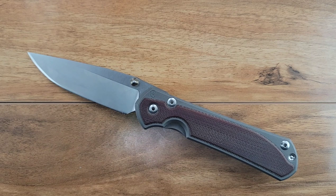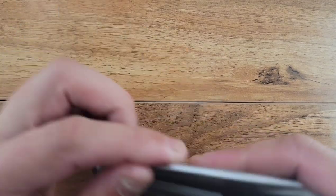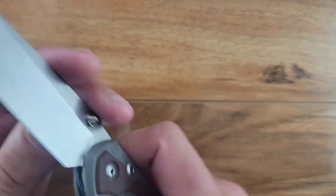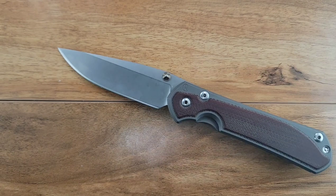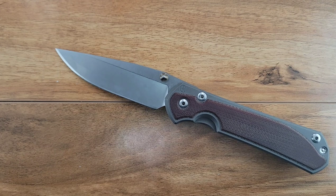It doesn't have a floating stop pin - it's got that stop pin that's built into the design for integrity. It's a very minimal knife, very elegant in its own right. There is no hardened steel insert or over-travel stop - you can overdo it, but it's not something that I have found to ever really be an issue.